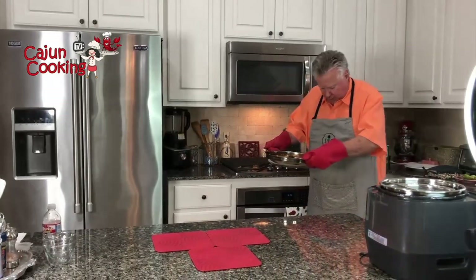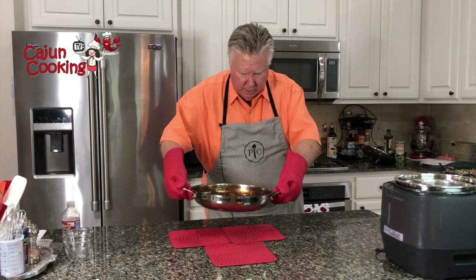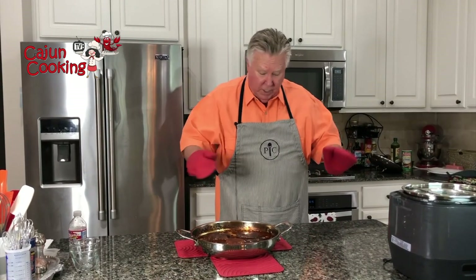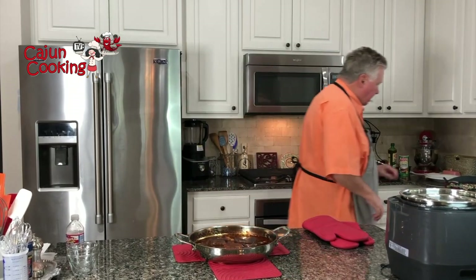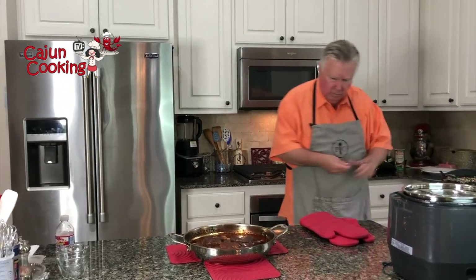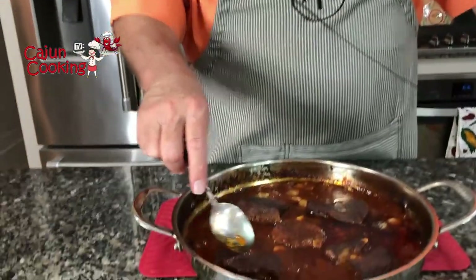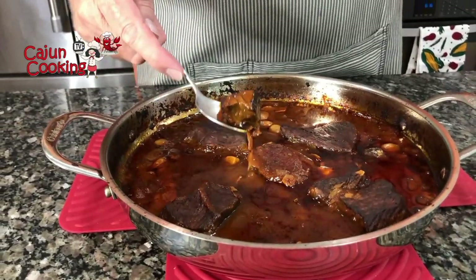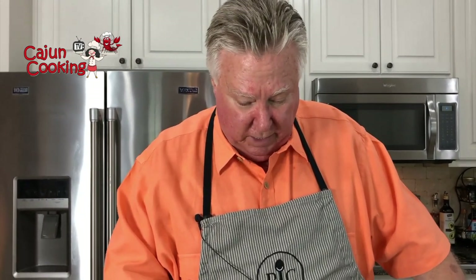It's been altogether three hours at 275. Let me check them to see if they're tender enough — I think that they should be. Give them the spoon test — not a knife test, a spoon test. Good Lord, they break right apart! Glory be. Neighbor, I suspect this is going to be some fine eating.